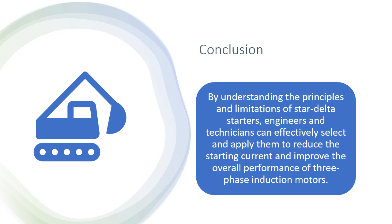Conclusion — by understanding the principles and limitations of Star Delta Starters, engineers and technicians can effectively select and apply them to reduce the starting current and improve the overall performance of three-phase induction motors.